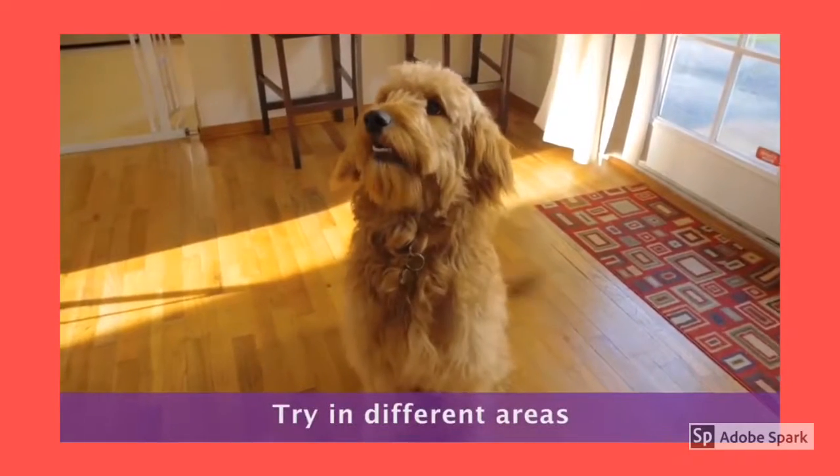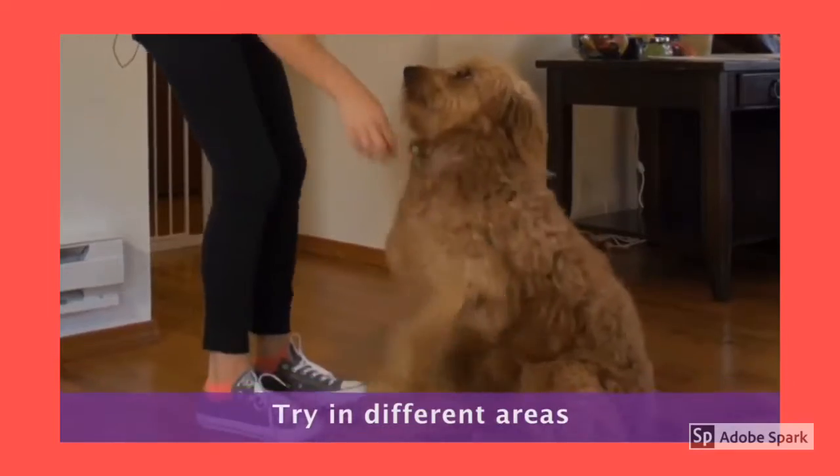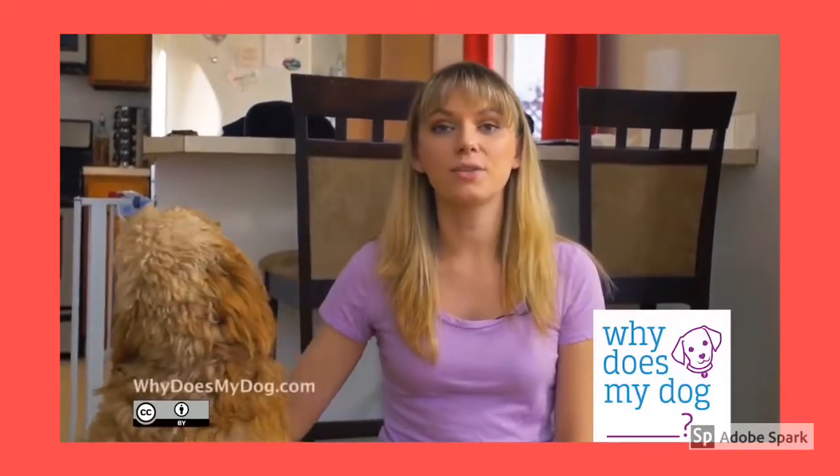Start generalizing the command by doing it in different areas and during different times of day. You can start asking her to sit for her dinner or during playtime.